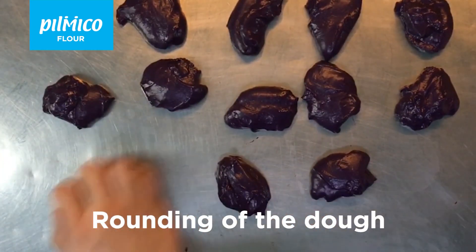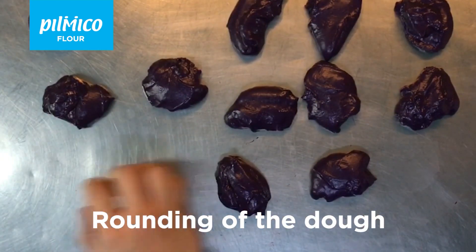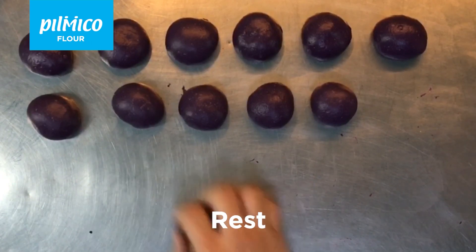Round the dough into balls. This will ensure that your buns will have the same thickness all throughout the sides. Rest the dough balls for 15 minutes.